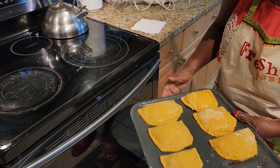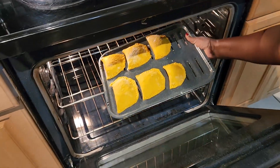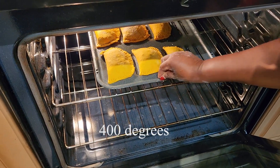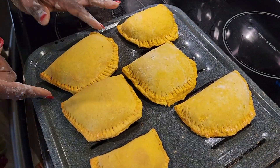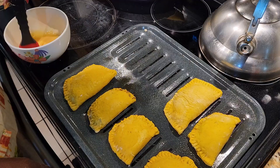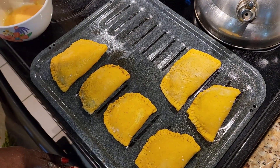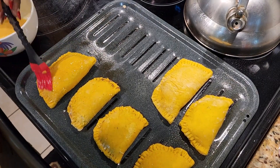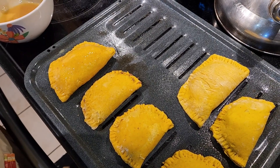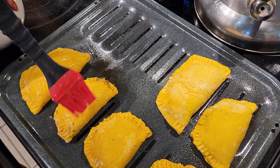My patties are going into the oven now — baking at 400°F for 20 minutes. I take the first batch out and let them cool. The first batch was done without the egg white; this second batch she's brushing with egg white, which is optional. It just depends on how you like your crust and the flakiness of the pastry. You can bake them between 20 to 25 minutes.